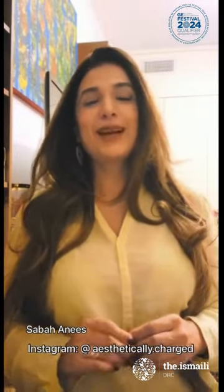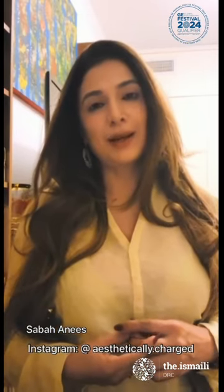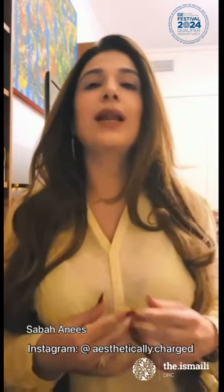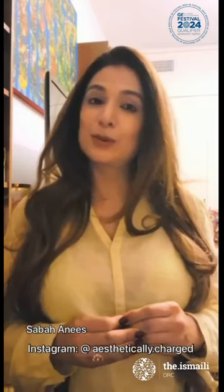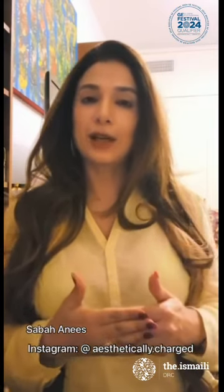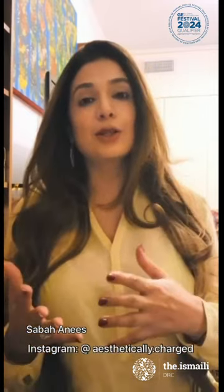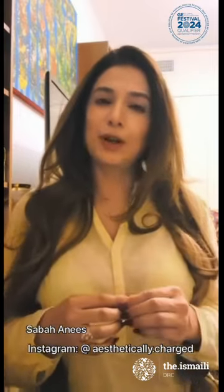Hello lovely people, my name is Sabah Anees and I'm an artist based here in Dubai. I've been working with art for the past 24 years. I work mostly with oil and acrylic, and I'm really looking forward to this Zoom class where we are going to learn about priming your canvas, elements of art, composition, rhythm, and a lot of different techniques about art.